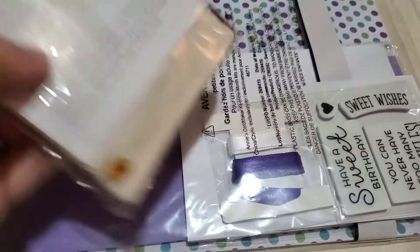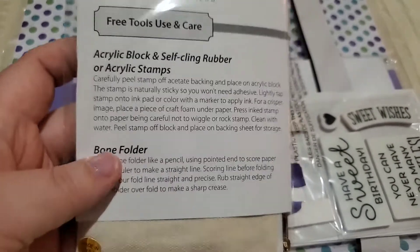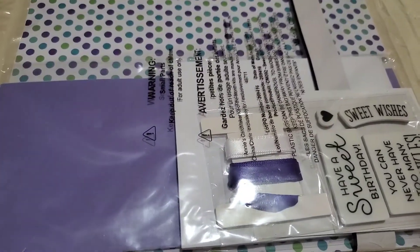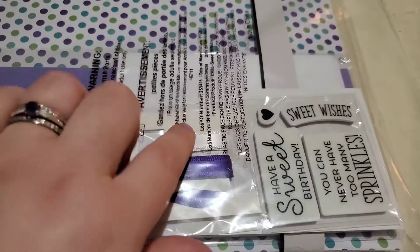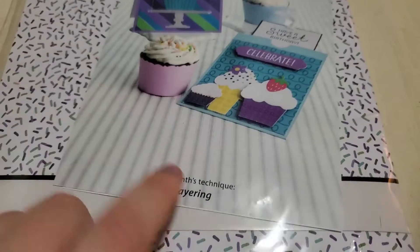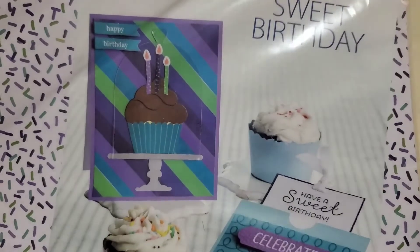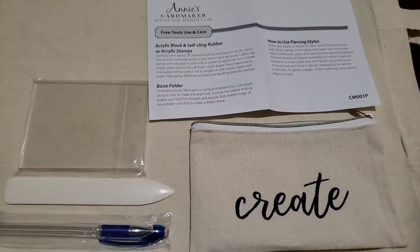We have this bag and it has our starter kit - we get an acrylic block for the stamps and a bone folder. Here you can see we get cards, paper, envelopes, and then accessories and stamps. This month's technique is layering, and the theme is birthday - that's super cute, I like the cupcakes. This comes with everything you need to make these cards.